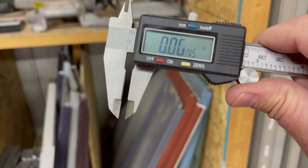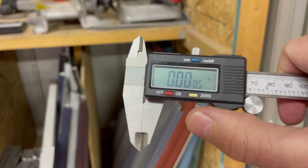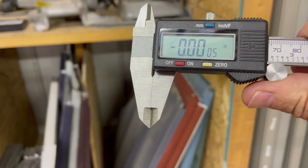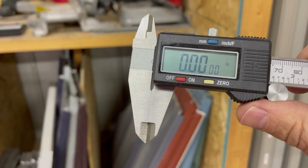Let's get this digital micrometer and zero it out.